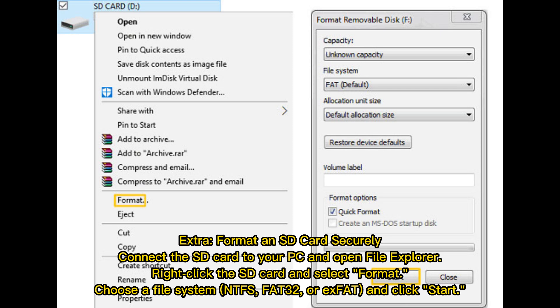Extra: Format an SD card securely. Connect the SD card to your PC and open File Explorer. Right-click the SD card and select Format. Choose a file system — NTFS, FAT32, or exFAT — and click Start.